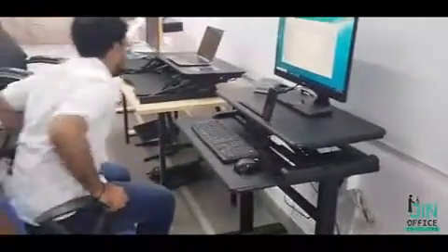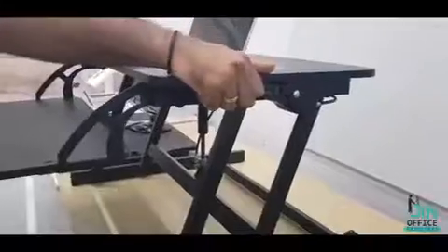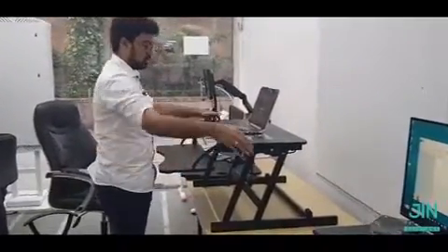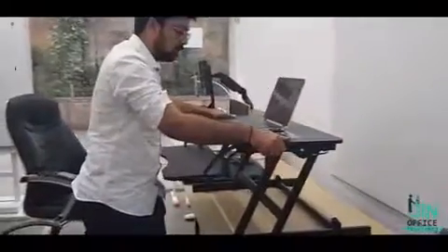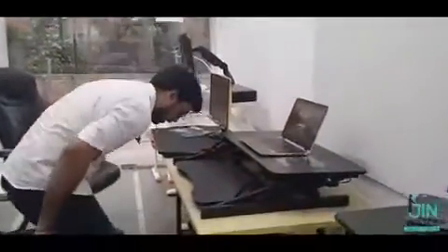We also have an ergonomic gas spring model. This is the gas spring model — it does not have any electric features, but it also has the same functions with the press of a lever. Now I can stand and work on my laptop. It is very stable so it does not move while working. It also has a keyboard tray and cable management within it. I can adjust it at any height — it has around 10 to 12 height settings.